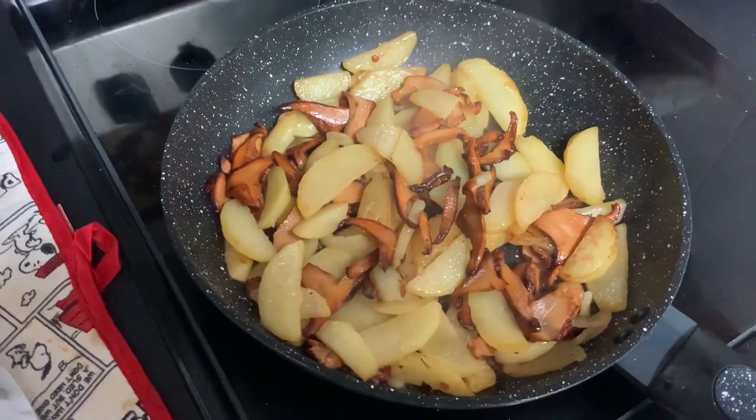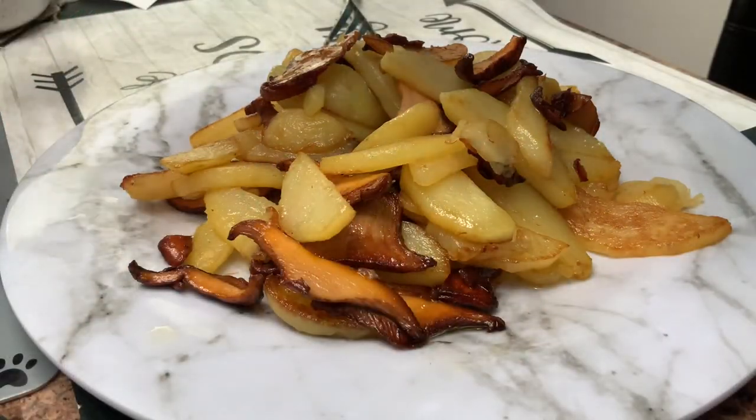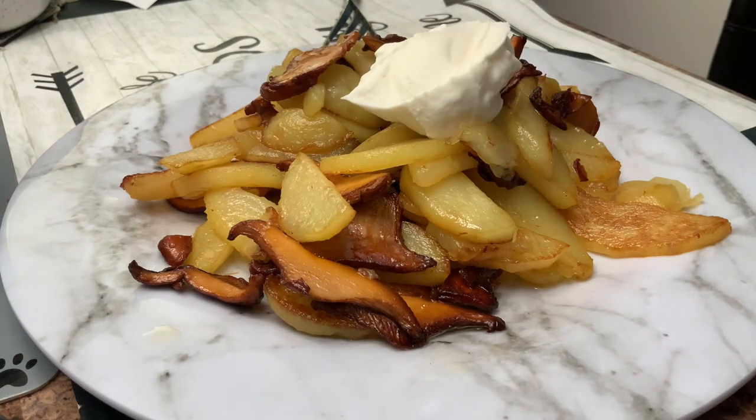All I need to do is put it on the plate and have some salt. This is looking so good. Let's put some sour cream. Potato and sour cream is always good.